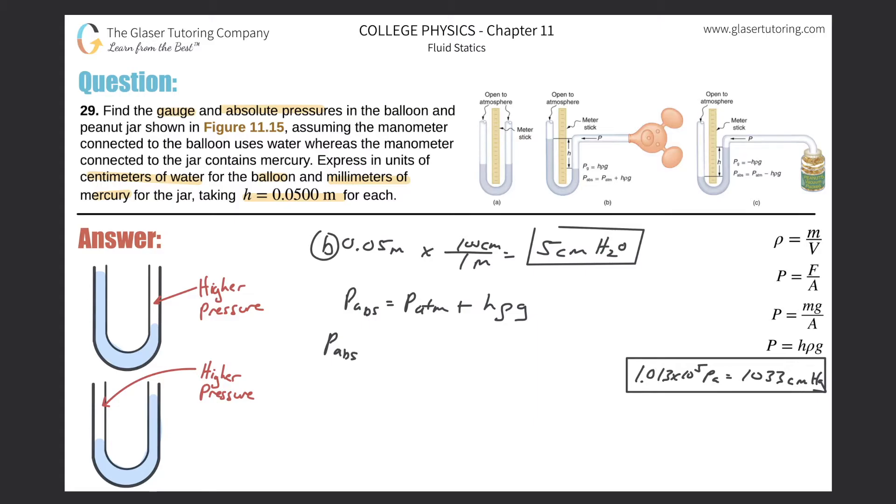Standard atmospheric pressure is about 1.013 × 10⁵ pascals. The height is 0.05 m, the density of water is 1000 kg/m³, and gravity is 9.8 m/s². Plugging into the calculator: 1.013 × 10⁵ plus 0.05 × 1000 × 9.8 gives approximately 1.018 × 10⁵ pascals.